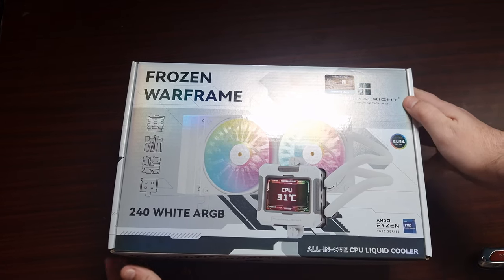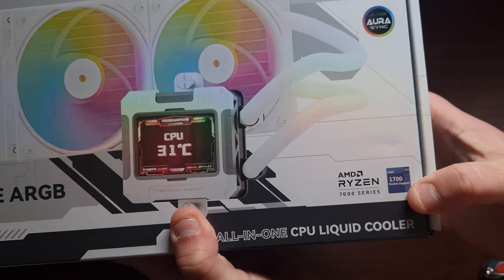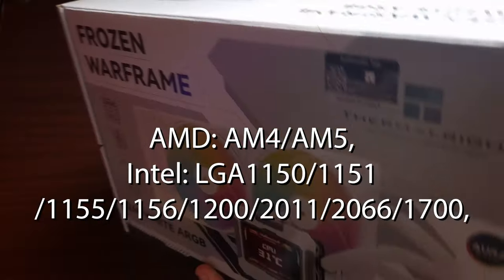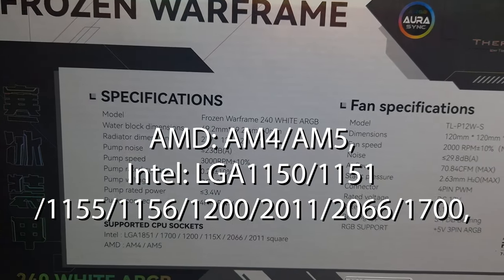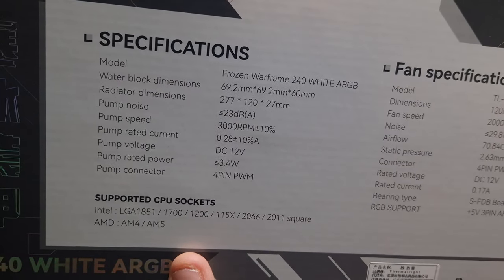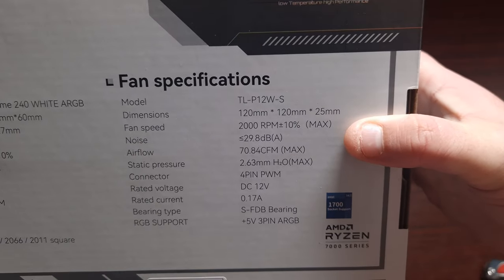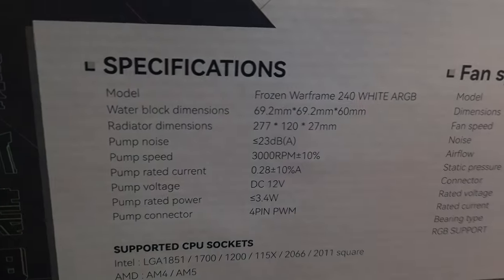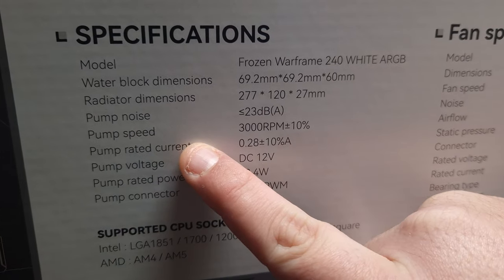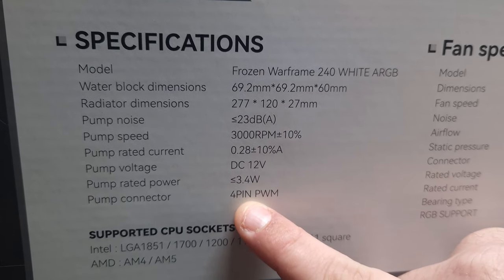Let's open this up. It does support AM5 as well as LGA 1700. Have a look at the back and some of the specifications — it tells you the socket support, the fan bearing, the RPM, and even the pump speed. The pump is a four pin PWM.